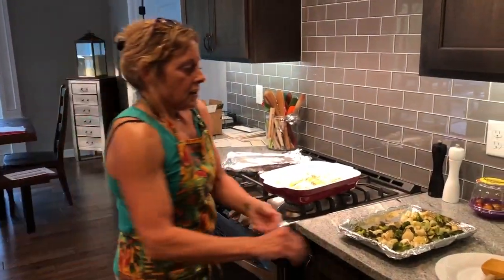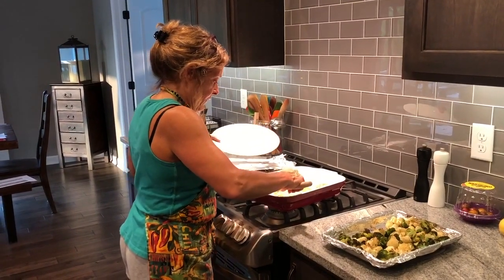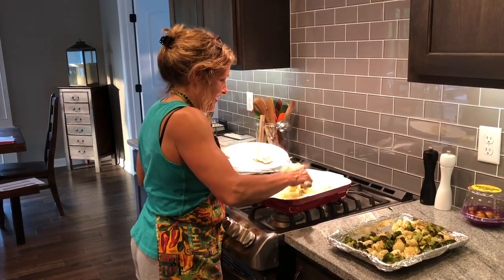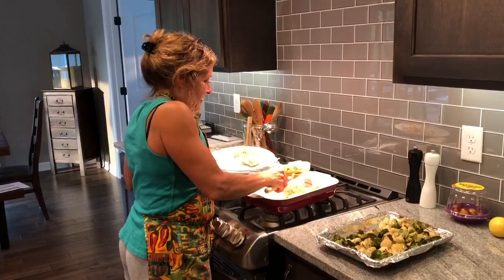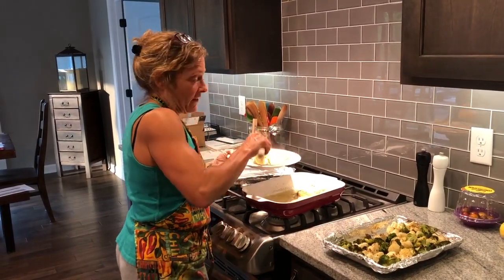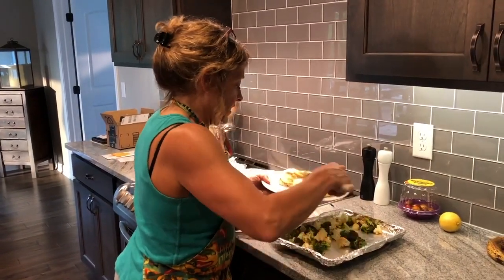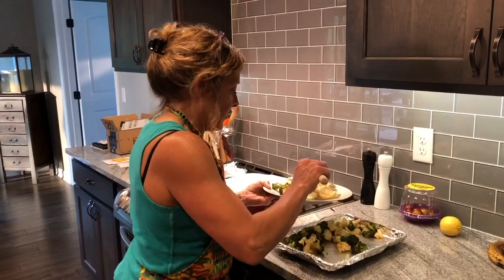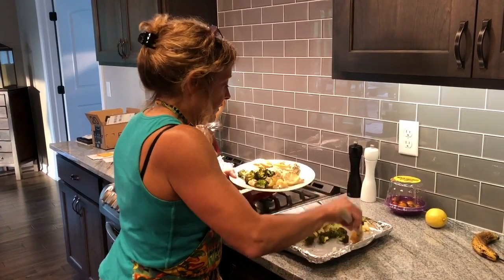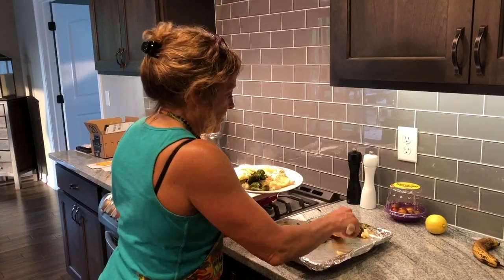I'll go ahead and serve this up. Obviously you're not going to eat the lemons, but I'm just going to give Nick as much as he's going to eat tonight. I'm sure he'll have more than that. Like I said, I've roasted some cauliflower and broccoli with a little bit of olive oil, pepper, and garlic salt in the oven. I think we've shown this before, maybe even with a little lemon on the side.